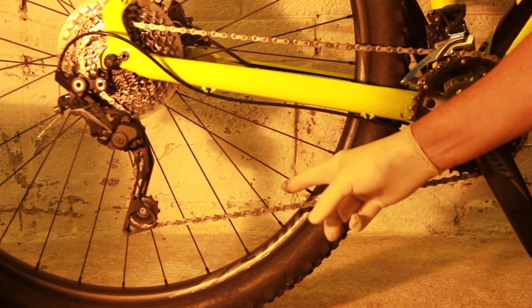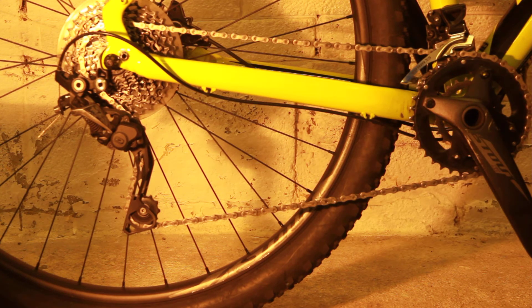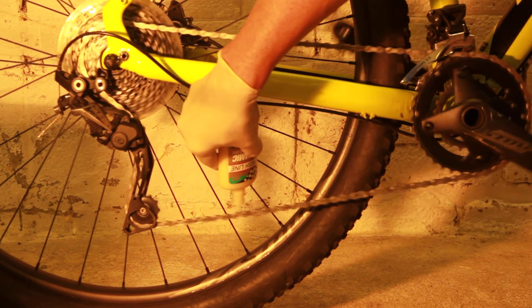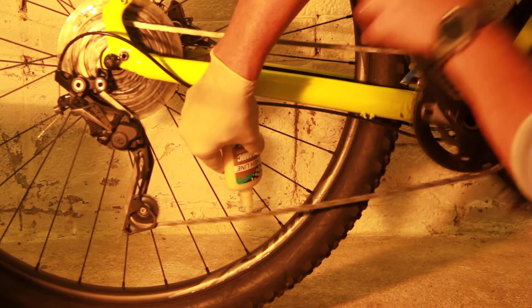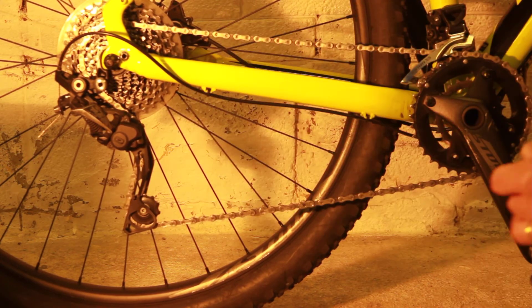So you apply it to the inside of the chain. This is how you do it — a small amount: one, two, three, and then I'm ready to go.